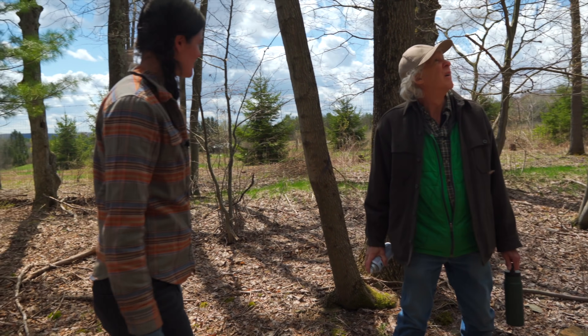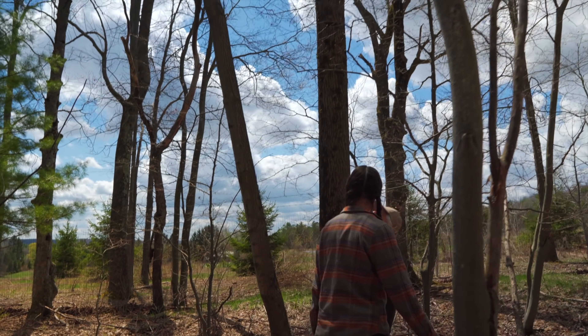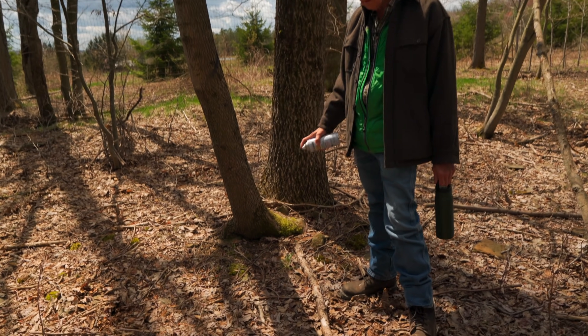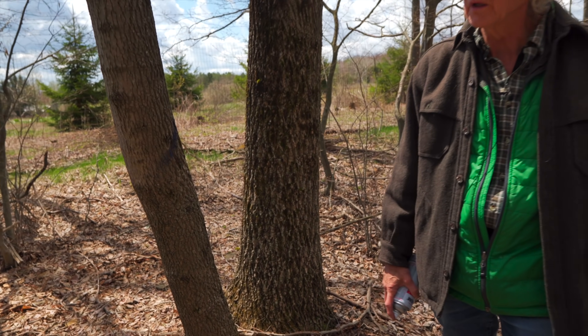Why does this one go? Is that because of the root? Yeah, it's got a lean on it, and if that uproots by falling, that can damage this one. So you might better control it.